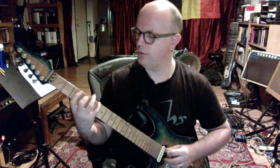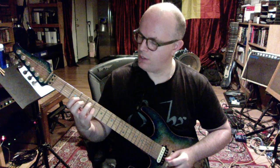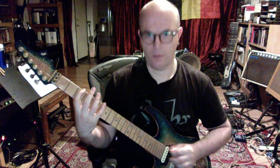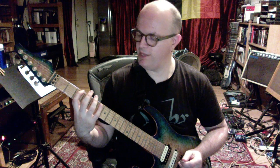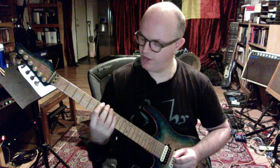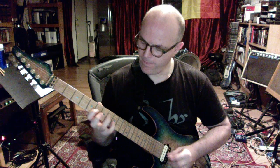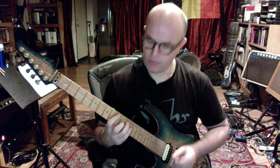First, the diminished 7 arpeggio looks like this. So let's say C# dim7. That's the dim7 arpeggio. This chord repeats itself every three frets — when you go three frets up you get exactly the same fingering. Three frets up again, same fingering, and so on. The same fingering repeats itself every three frets because the dim7 chord is a symmetrical chord.